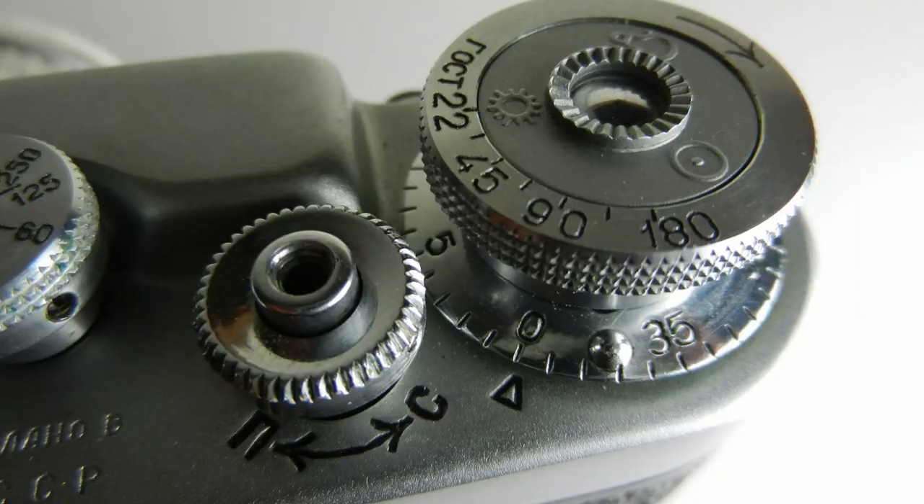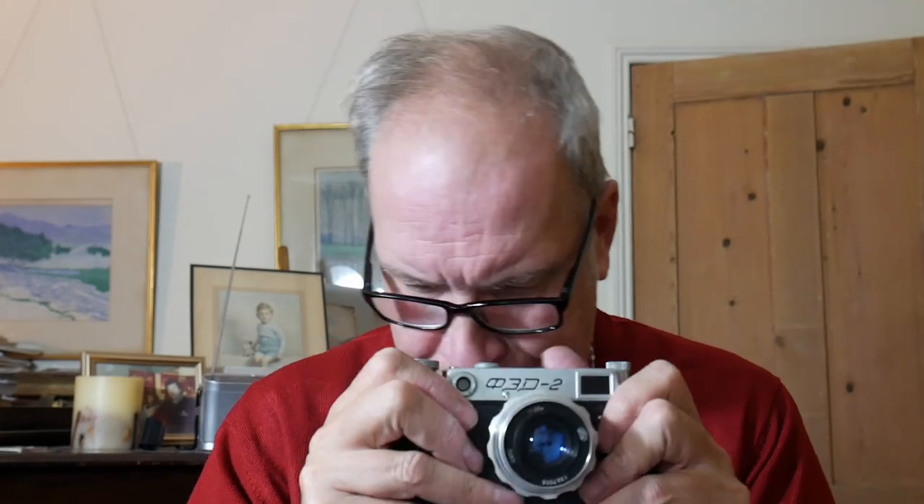When you've taken all your photographs you have to rewind the film. On this camera you need to press the shutter in and put it to the left to unrelease the clutch, then bring up the rewind knob and wind back. It's a bit of a pain that they couldn't incorporate a small lever like they did on later models. So just wind it back like that, and that is basically it.